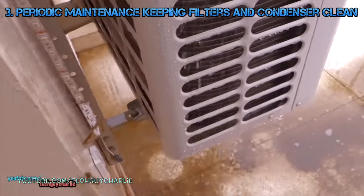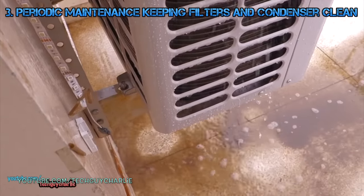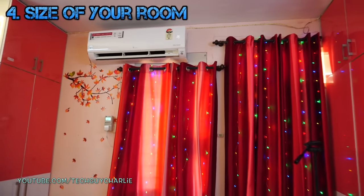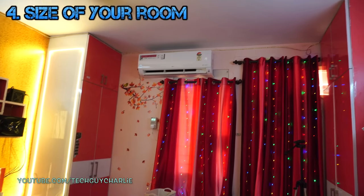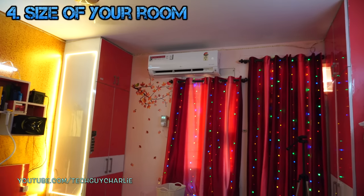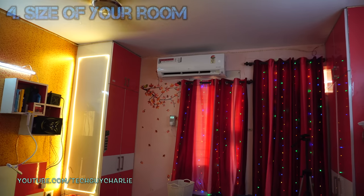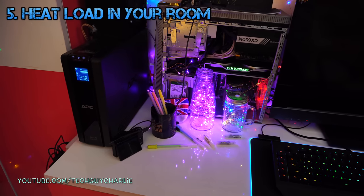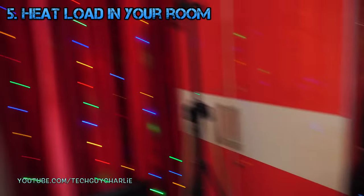Number three: maintenance of your inverter AC — keep the condenser and filters clean for the best energy efficiency. Number four: the size of your room. My room is about 163 square feet — a smaller room means less power, a bigger room means more. Number five: the number of people in the room and the heat load. The only heat load during this test was a desktop PC and two people sleeping in the room.